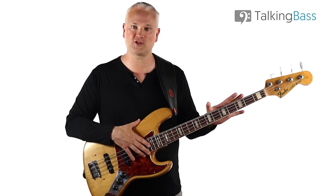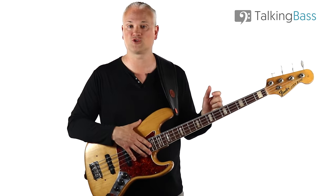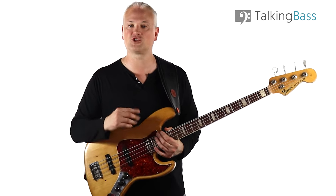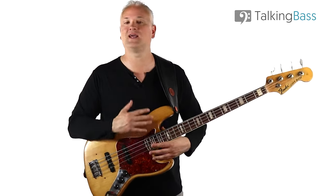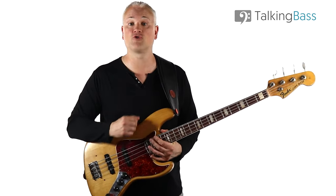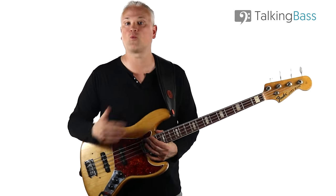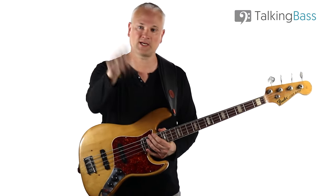Let me know what you think of the Fender Jazz in the comments below, and tell me if I've missed some other important pros and cons. Remember to subscribe to the channel, hit that bell, and get on over to the Talking Bass website where you can sign up for the free membership. Inside you'll find a ton of free practice resources and downloads like the Scale Reference Manual eBook, and you'll be able to mix with over 100,000 other bass players in the forums and groups where we have a super-friendly, thriving community.